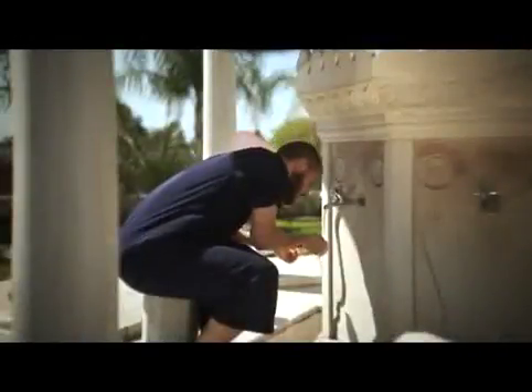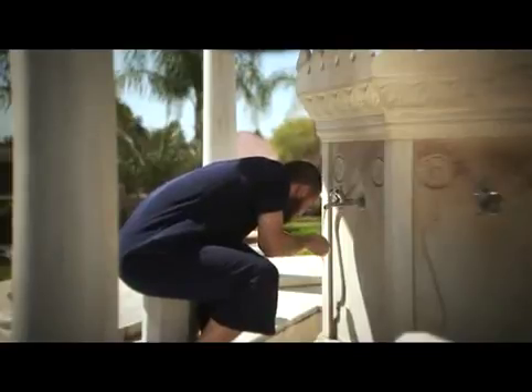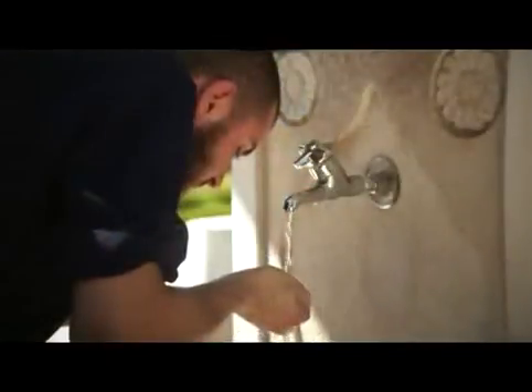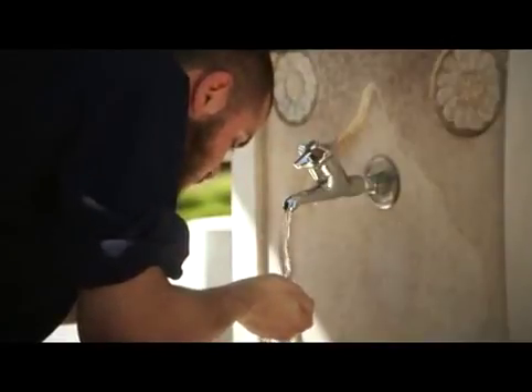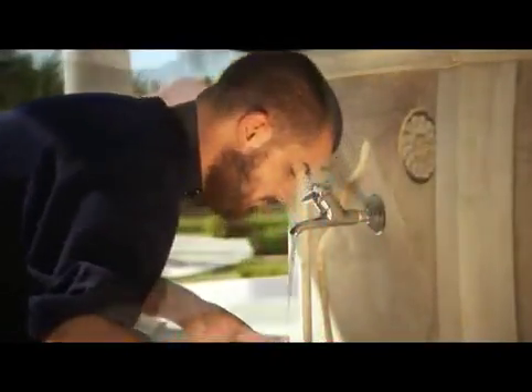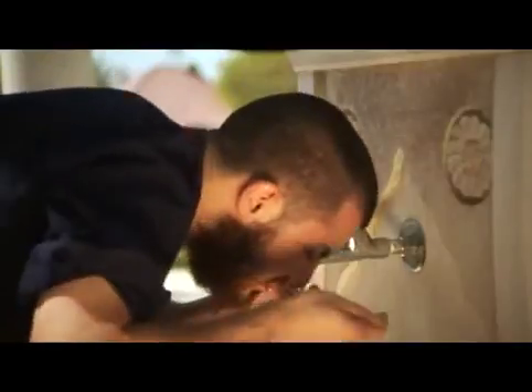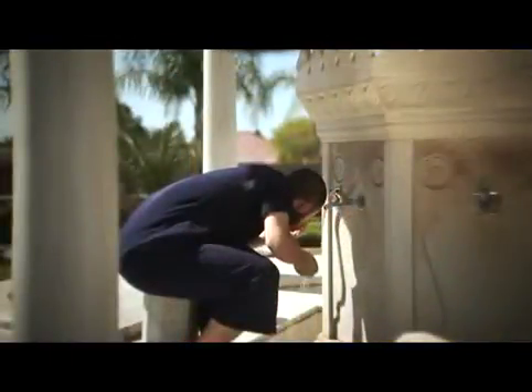Step 3: put water into your mouth using the right hand, swirl it around in your mouth, then expel. Do this three times. Step 4: sniff water into the nostrils as far as possible with the right hand, and then blow it out using the left hand. Do this three times.